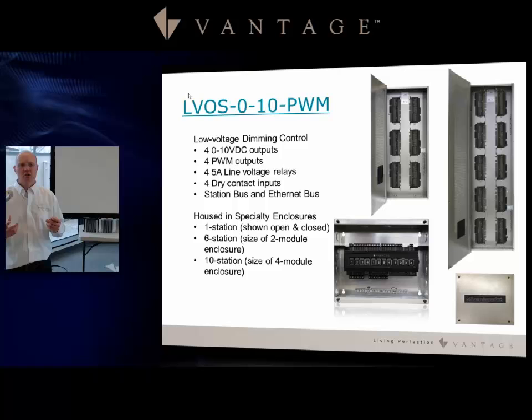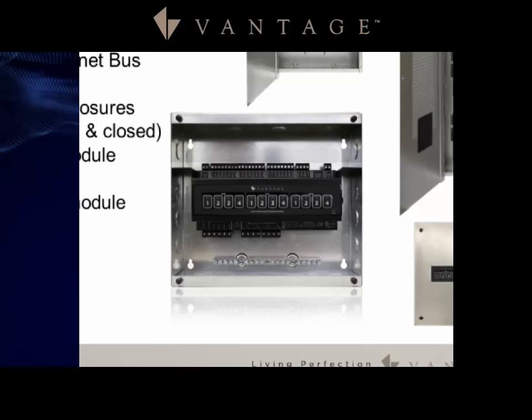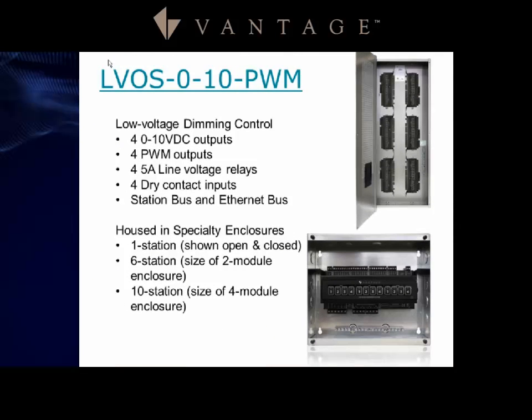The LV OS 0-10 PWM is a four-load control device. It features three groups of four controls: four 0-10 volt outputs, four PWM outputs, and four line voltage relays required for these analog load types. Additionally, it has four dry contact inputs so you can connect motion detector dry contacts and similar devices directly to this piece.